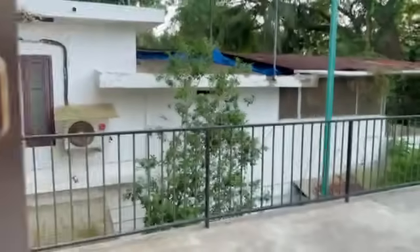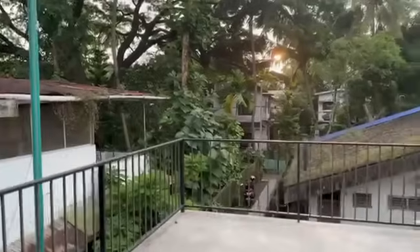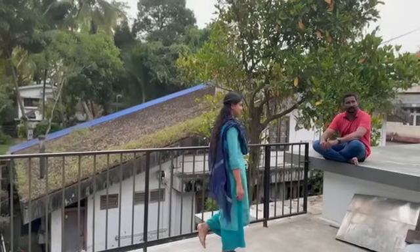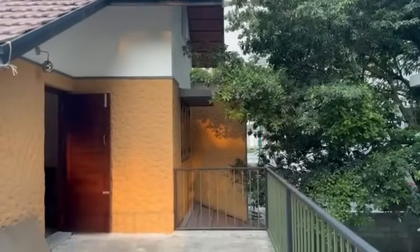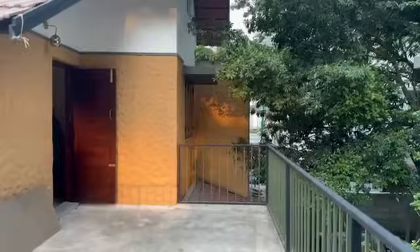We have a small room inside and a bathing room inside. Here we have a terrace — this is an open terrace, great for evening parties and family get-togethers.